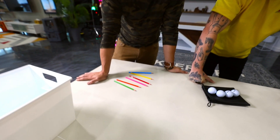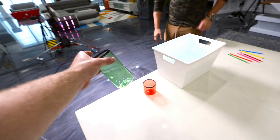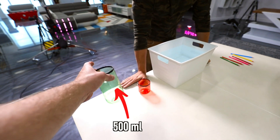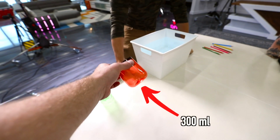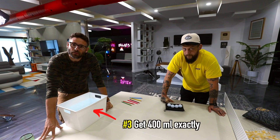Exact same thing for the pencil crayons — all six need to be arranged so they're all touching each other. And there's a big thing of water here. This cup holds exactly 500 milliliters, and this cup here holds exactly 300 milliliters. You need to, using just these two cups, get exactly 400 milliliters.